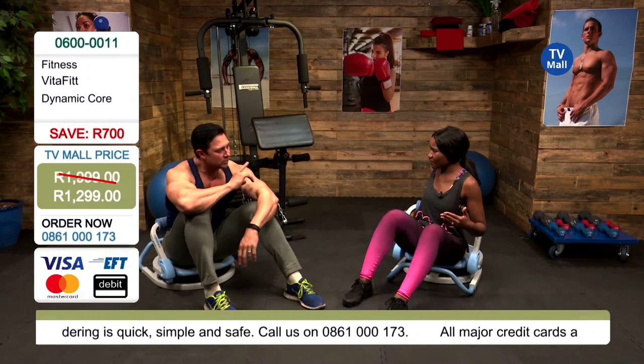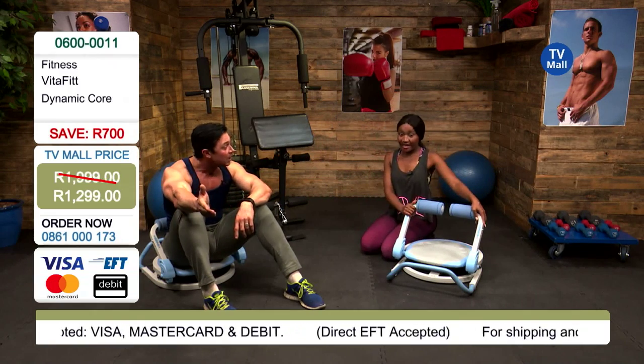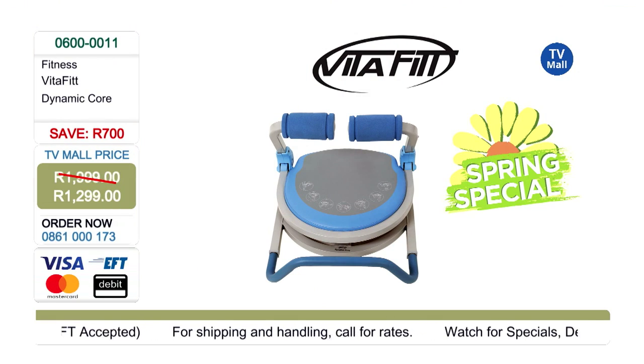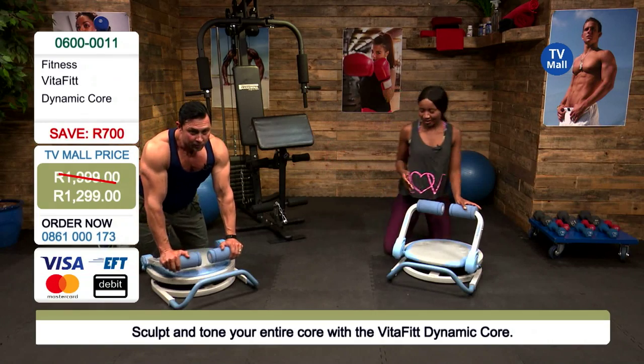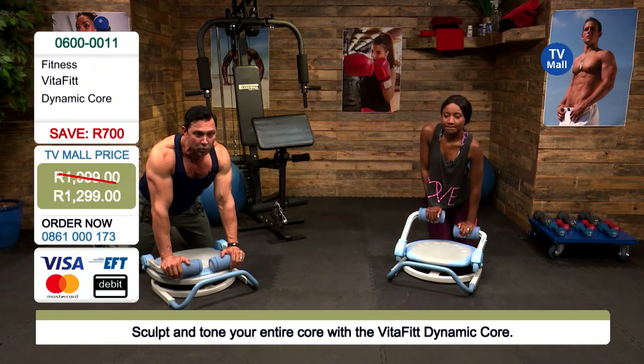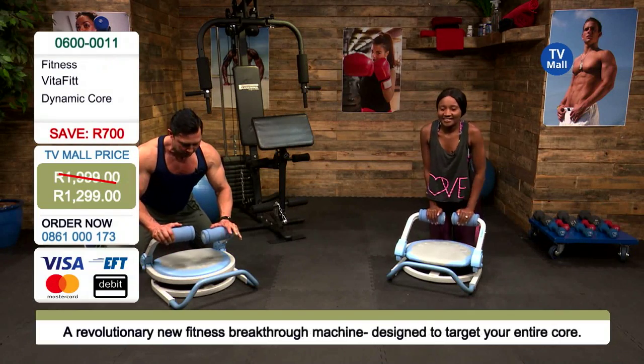I'm going to step away so we can show the viewers at home what else this can do. That price has just been slashed, so I'm guessing stocks are limited — people better get on the phone. 1299 is a huge saving and great value for the rand. Take advantage of our spring specials. Summer bodies are made in the winter, and the winter's gone — don't get left behind. By the time summer comes you'll have a really strong core. Now going into the upper body workout segment.